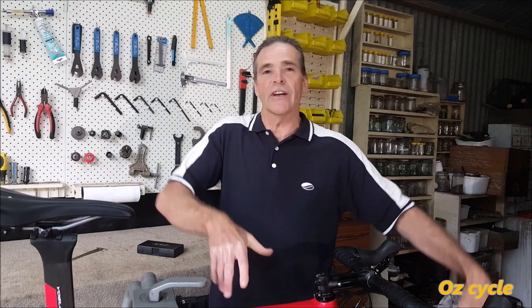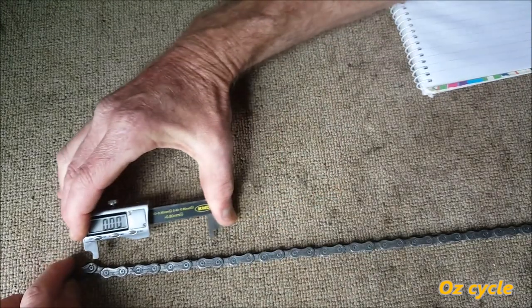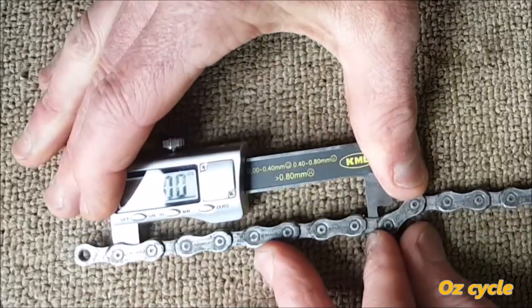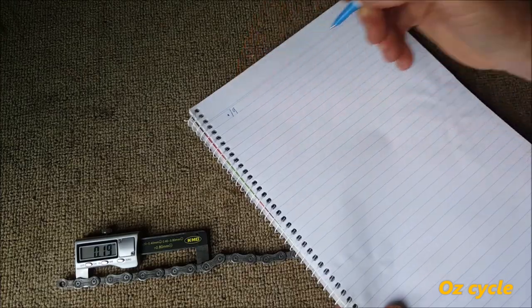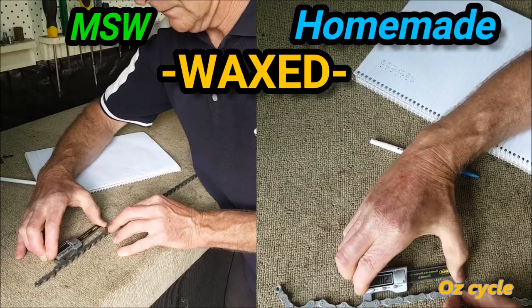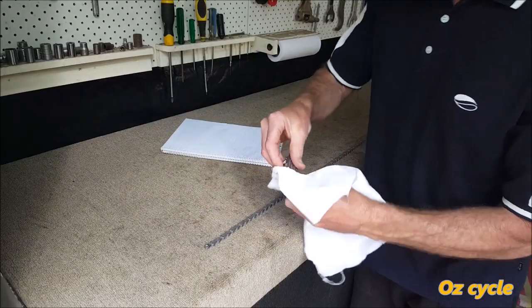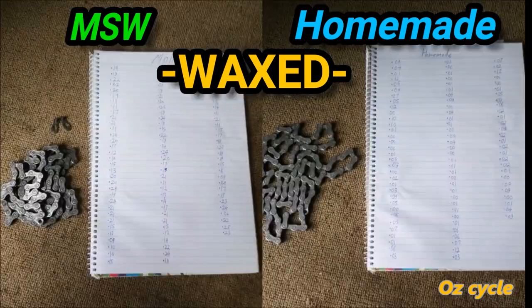We're going to measure the chains first straight off the bike with lubricant still in them, then completely clean the chains so there's no lubricant inside, and re-measure them again. That should give us a pretty accurate idea of which chain is more or less stretched. It took just under 20 minutes per chain to measure, stopping occasionally to wipe wax or grit off the tool ends for accurate readings. Finally, we've got all 98 measurements per chain written down.